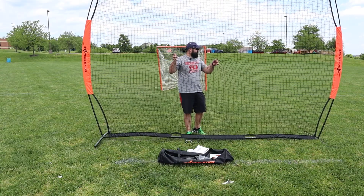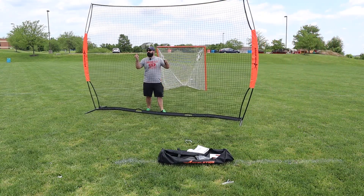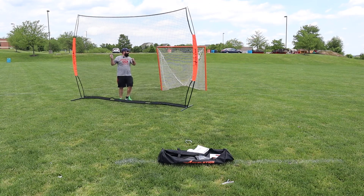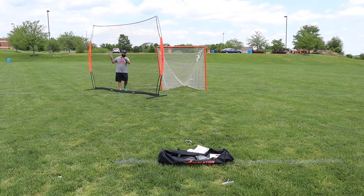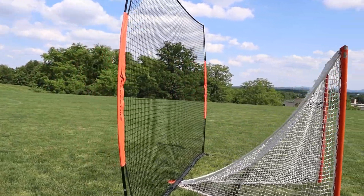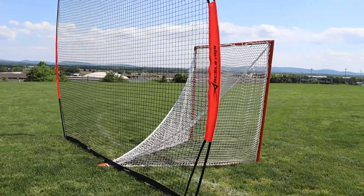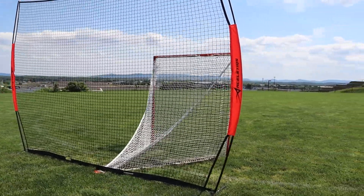How easy is it to move? Pretty darn easy, actually — that is really cool. We've got a nice backstop to help with missed shots. You can see I've been painting corners up here, ripping rope. Now all of a sudden we've got a backup net to hold it in place.